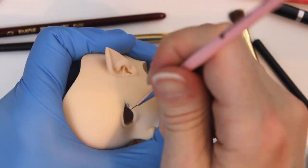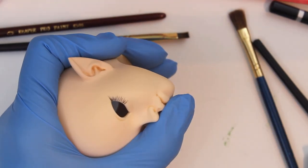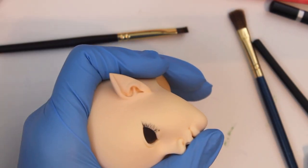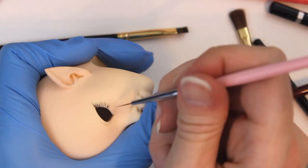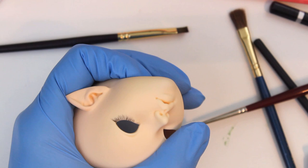I've added elf ears to this head, and I had airbrushed them once and promptly chipped them before sealing the paint. So when I redid the airbrushing, I tried using a slightly pinker shade the second time around, because I thought it might make my job easier when doing a faceup. We'll see, won't we?